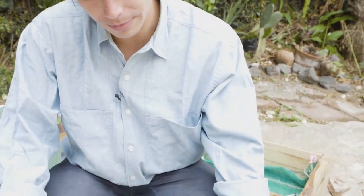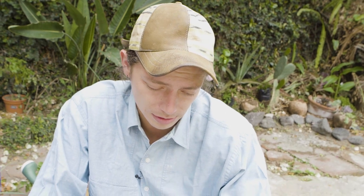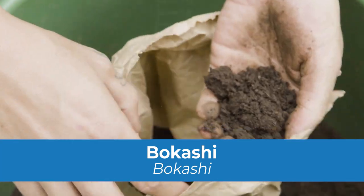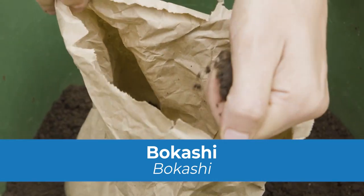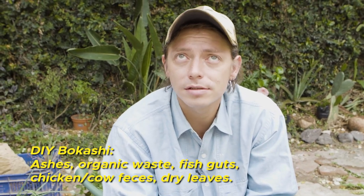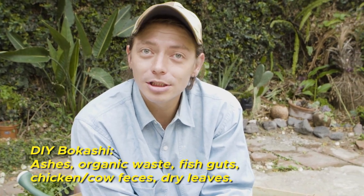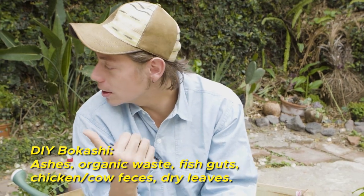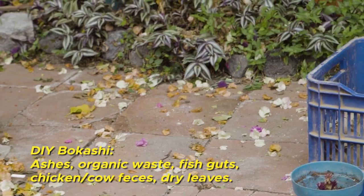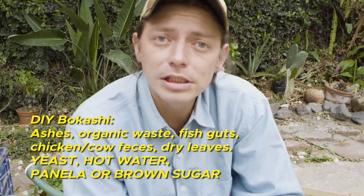You can probably find this in any gardening store, or you can make the soil yourself — it's a mix of regular soil with dried leaves made into compost. This one in the bag is called bokashi. Bokashi is a fermented compost process based on fermentation. You can make it at home in buckets: add ashes, green vegetable waste from your kitchen, and then fish guts, chicken feces, or cow feces. Add dry leaves, yeast, hot water, and panela or brown sugar to activate the yeast.